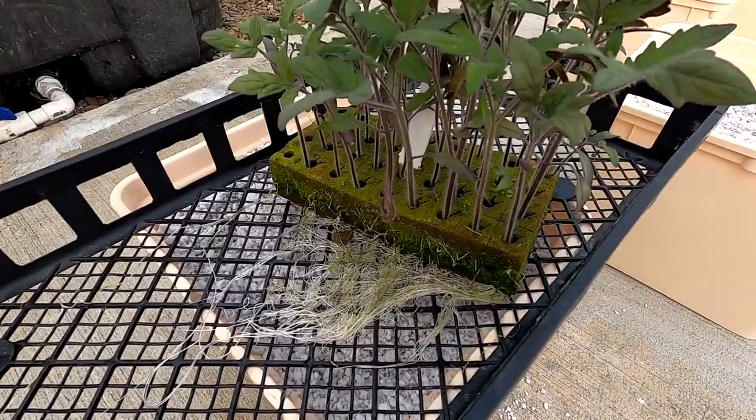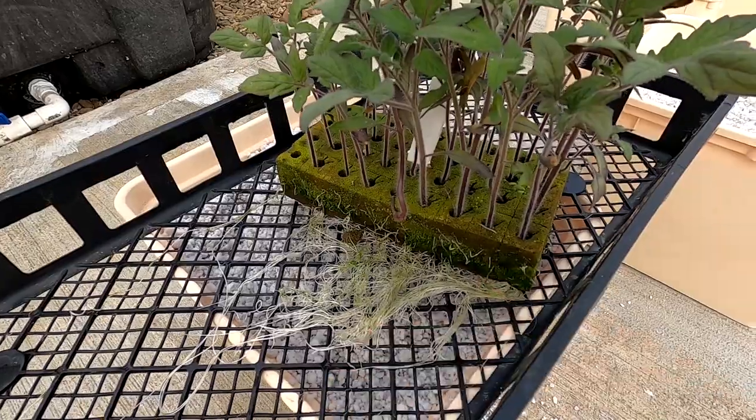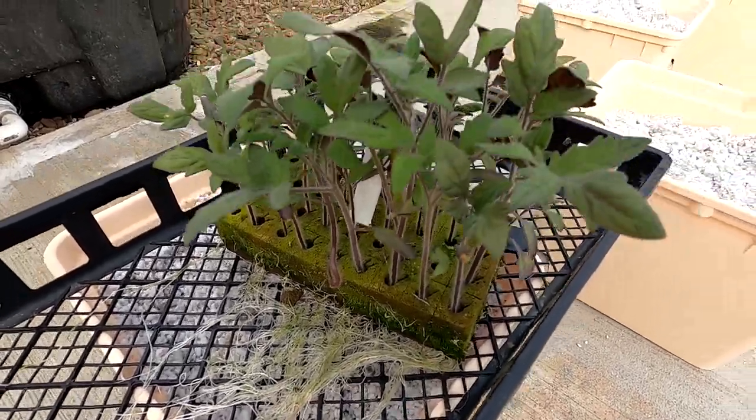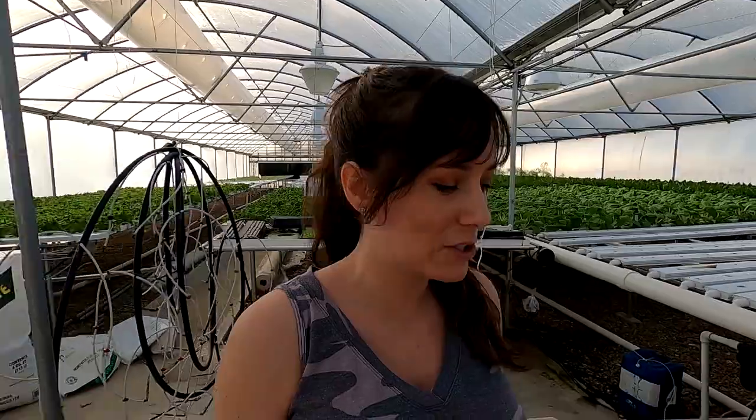These were seeded into multi-seed oasis cubes and you can see all the nice roots and stems. These are called Robelski tomatoes. They were planted about a month ago — they spent a week up in the control tunnel germinating and then three weeks here in the nursery. We wanted to make sure they had a nice strong stem and a good root system before getting them into the buckets.